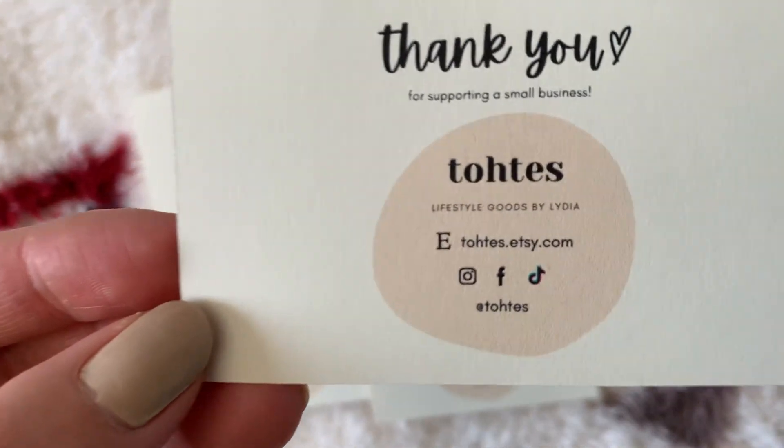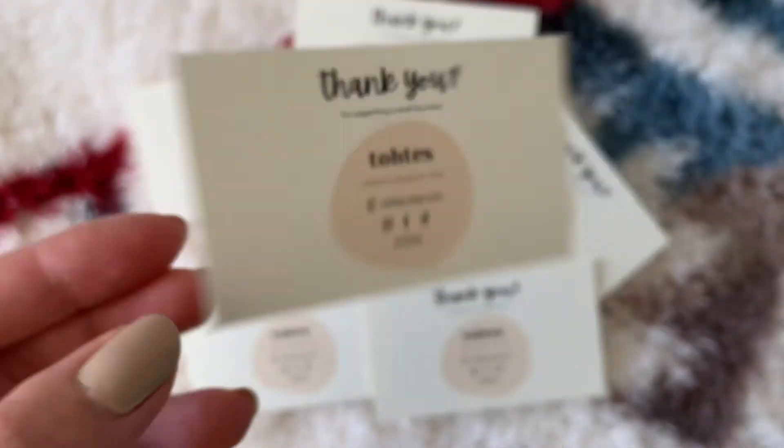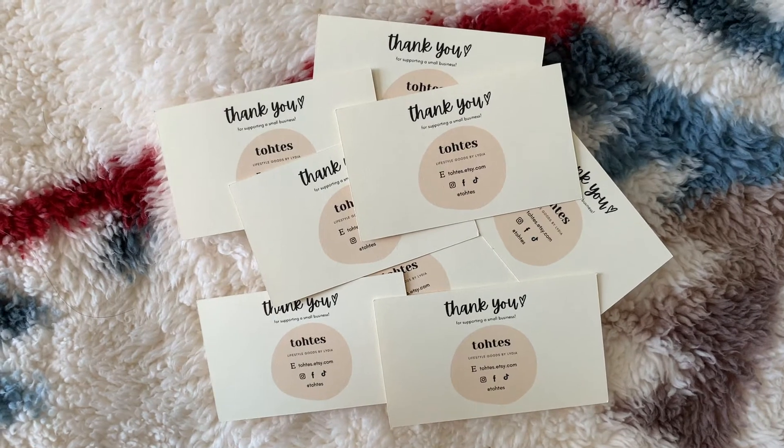Hi everyone! Today I'm going to show you how I made these business cards. I made these at home using Canva and custom cardstock.